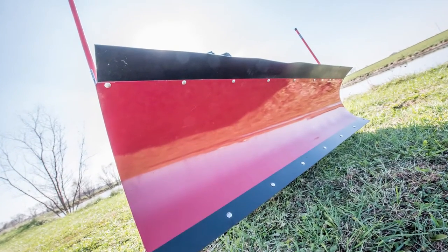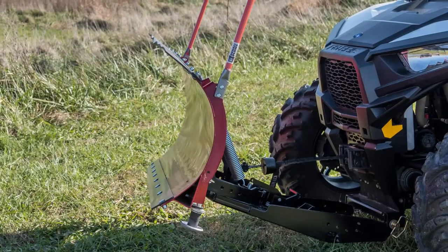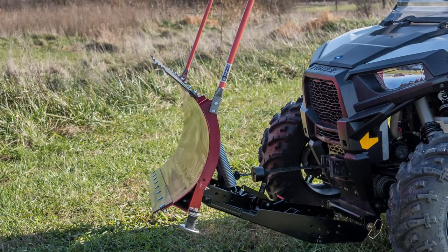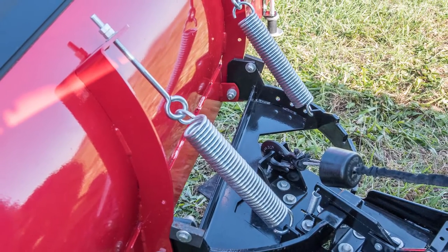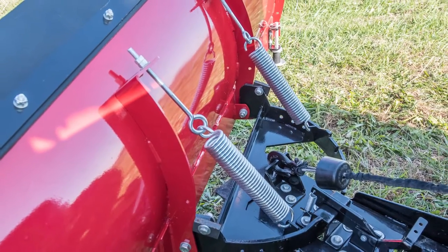Made of 12-gauge steel and available in 66 and 72-inch widths, this Pro Series Snow Blade features a curved design to cut wet snow and throw powder out of your path. It also features an impact-resistant reinforcement system to help ensure better handling and prevent accidental impact.